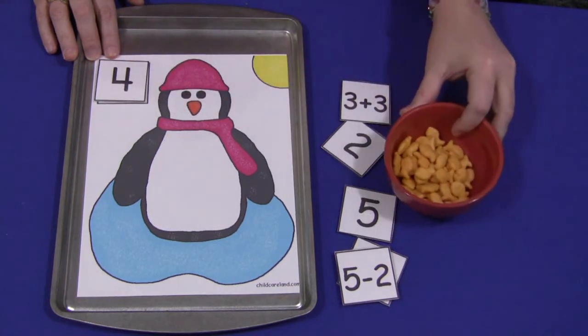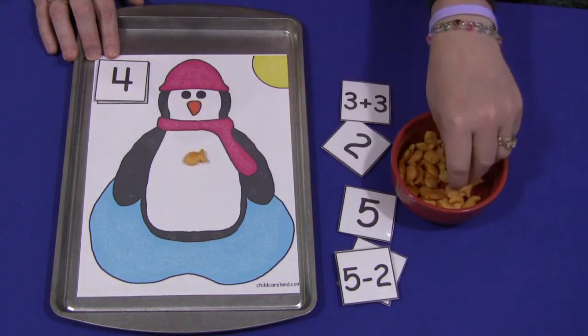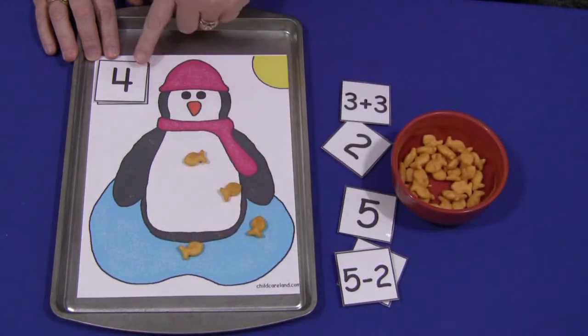We use goldfish for this project, and they would put the correct number of goldfish on the penguin or in the water — just so long as it's the same number that's on the square.